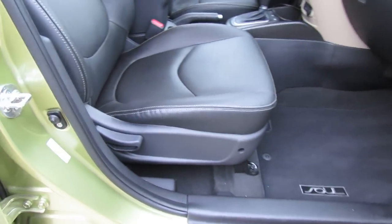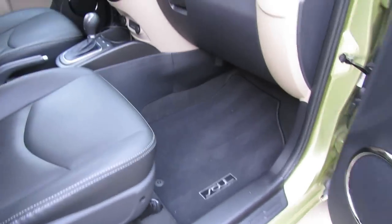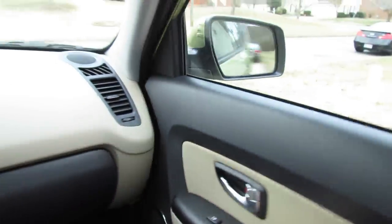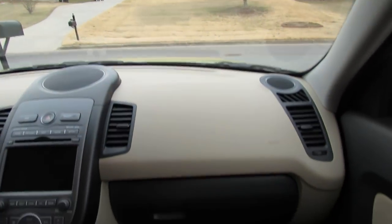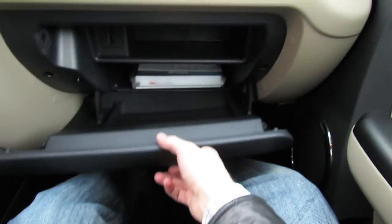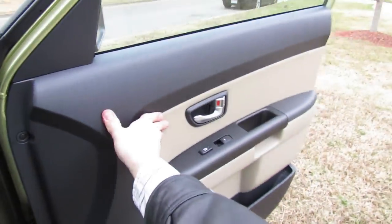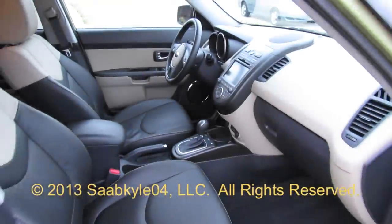The passenger seat is also manual but lacks the height adjustment of the driver's seat. It's also got a massive two-tier glove box — you can put the key fob in there to charge up the battery. Overall, the Kia Soul is a nice blend of modern design elements and features, all at a value price point. Great for those who are on a budget or just wanting to stand out from the pack.